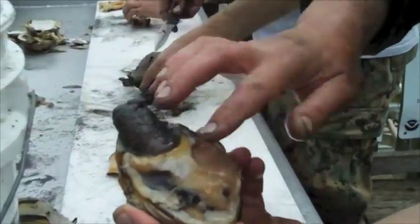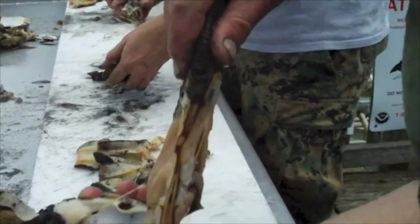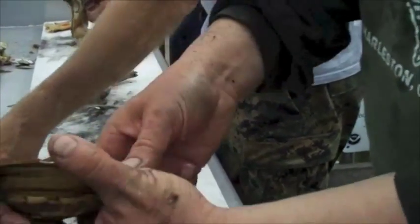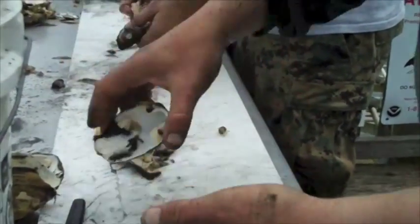When you have that top shell removed and those two muscles cut, you grab the neck of the clam and pull it out. If you do it just right, you leave those two muscles we were just talking about. I put that aside to get those out later.